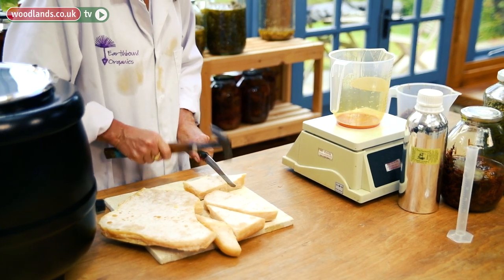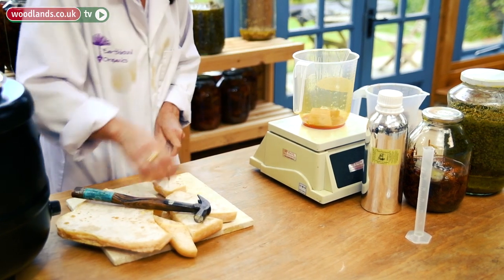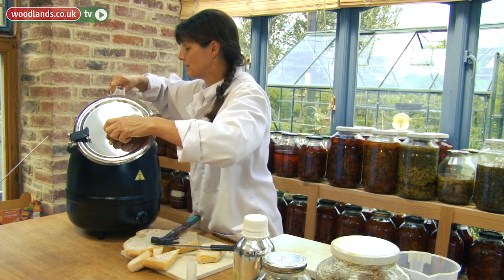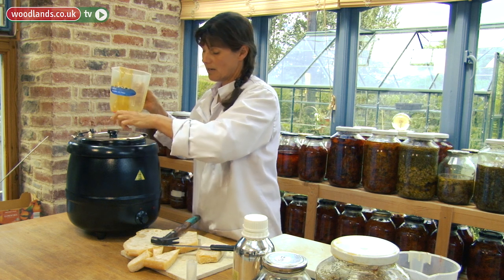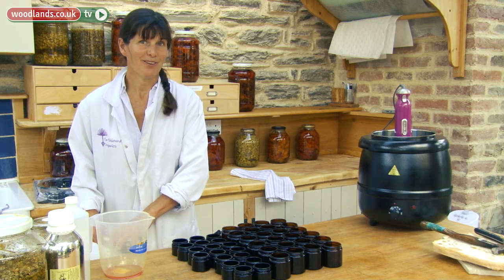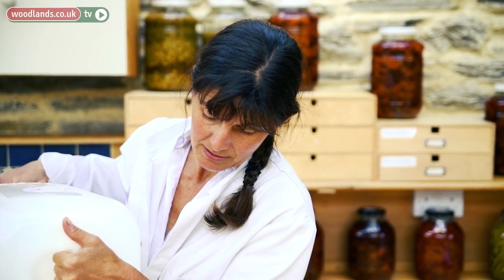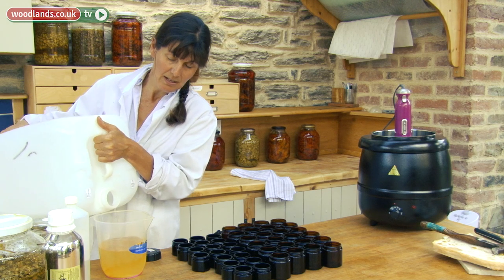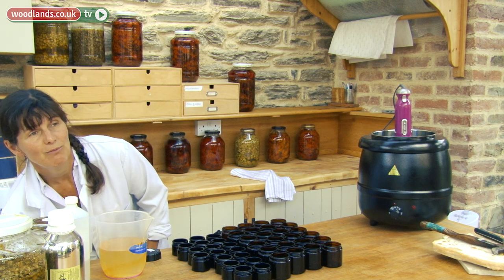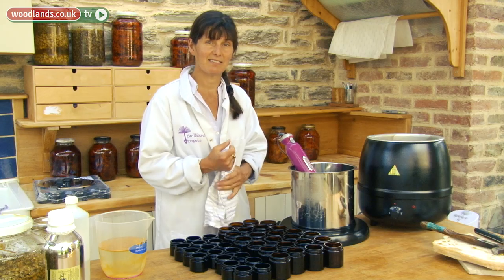I'm going to weigh out 150 grams — 150 exactly. And this all goes to the bain-marie. You can't heat it directly; you have to put it in a bain-marie. You could do it the same as if you were melting chocolate. The beeswax has melted. I'm now going to add in some rose water, but you can add in lavender water, chamomile water, or orange flower water. There are lots of distilled waters. This is a pretty simple way of making a cream. I don't like to use emulsifiers, so the beeswax here is acting as a really gentle emulsifier.